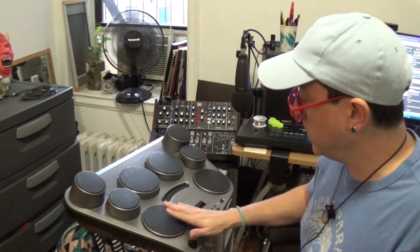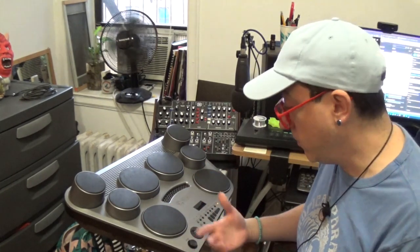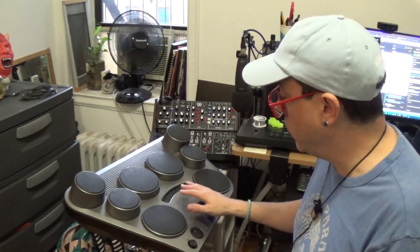It has this really cool hand percussion mode that you can turn on, which makes the pads more sensitive to play with your hands and turns all the pads into percussion sounds. This is a really handy thing you could take along for percussion gigs, and I believe the DD-75 does that as well.